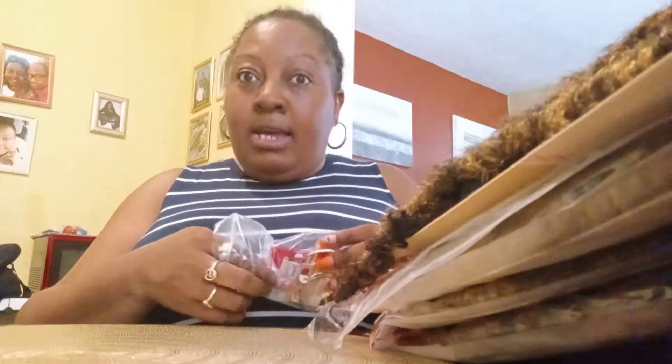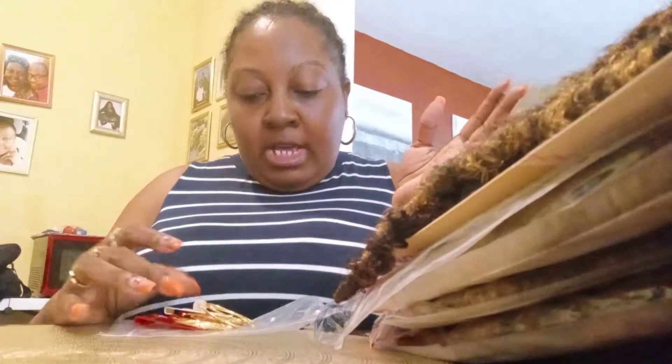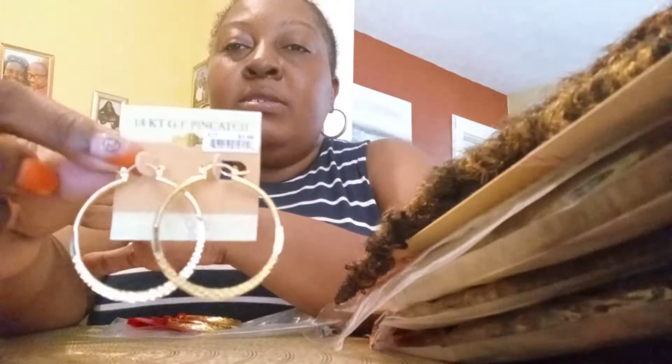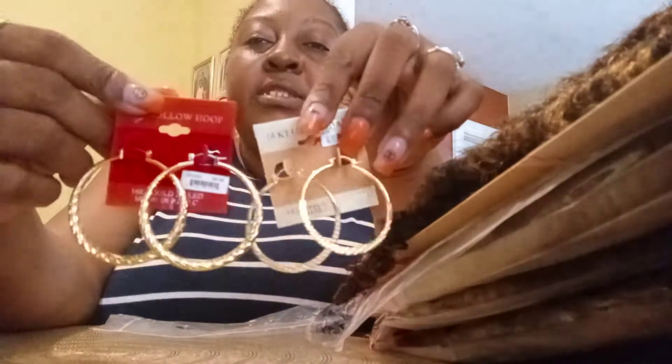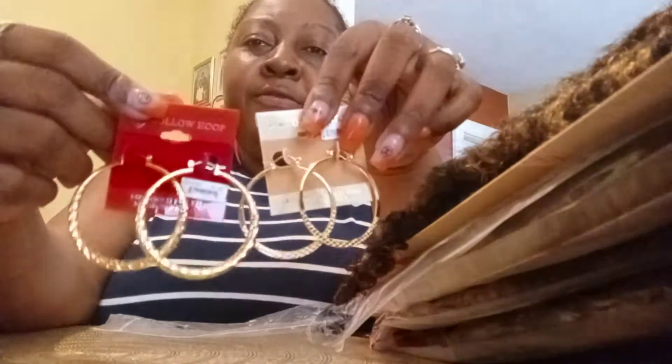I decided to pick up a couple of hair earrings because I'm about to get my hair over. These braids I had done two weeks ago and it's time for them to be redone. So I bought two pairs of costume jewelry that I can wear to work — cute little everyday hoops in different sizes depending on what I'm going for that day.